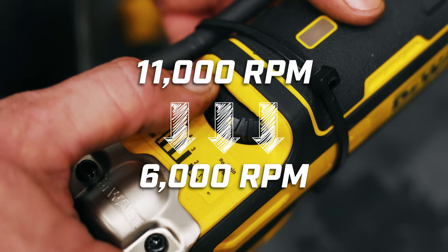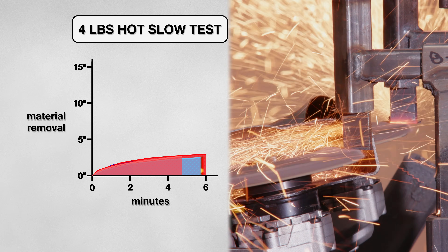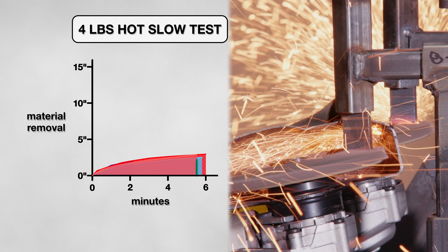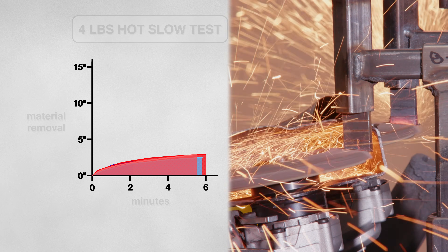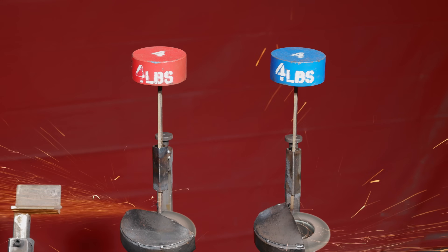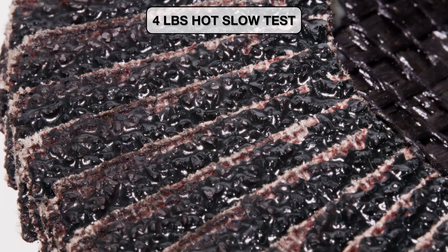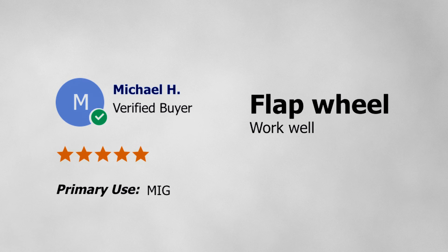Next, I am going to slow down the grind speed, which could help the disk gain some longevity. I kept my 4 pound weight but lowered my grinding speeds from 11,000 RPMs to 6,000. This switch actually pushed our disk performance in the opposite direction. On both hot and cold metal, the disk lasted less time and cut less material than in the tests before. This disk is glazing and losing most of its cutting abrasive, making it unable to keep removing material. We can further prove this with a closer look at the disks after the test.